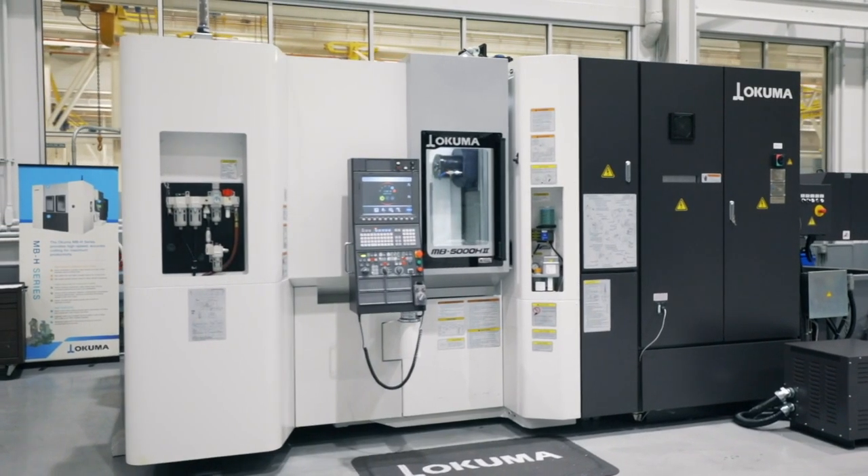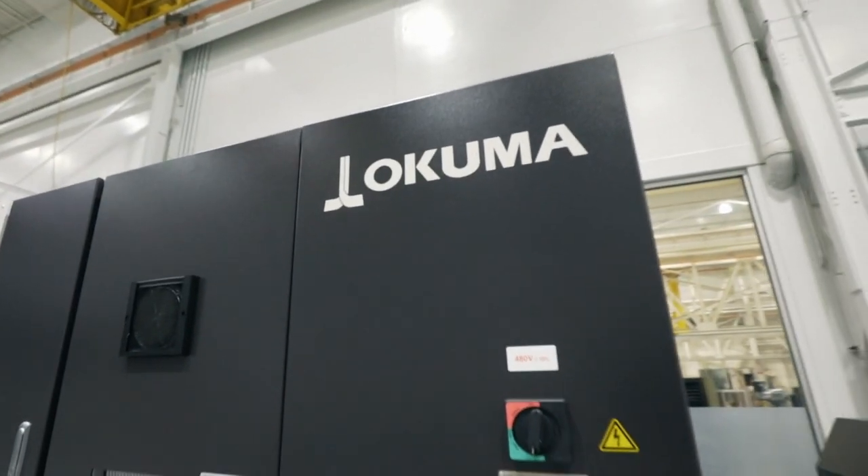Hi, I'm Chris and I'm here to talk about one of Okuma's top five most underutilized technologies, ServoNavi. Okuma's ServoNavi serves a critical purpose for your machine.